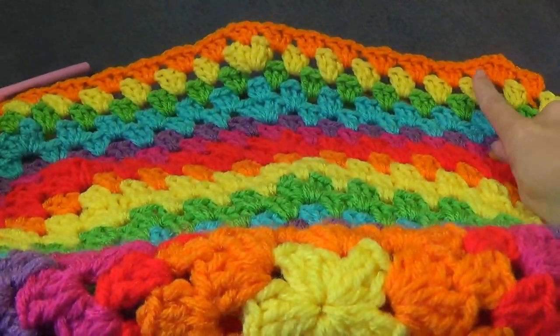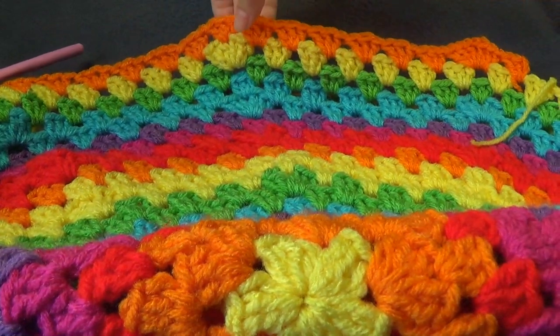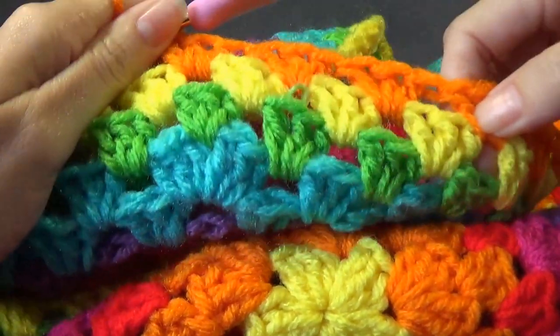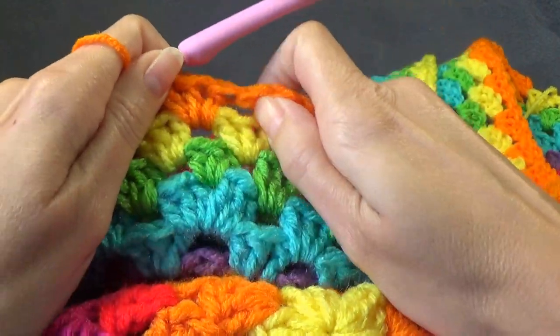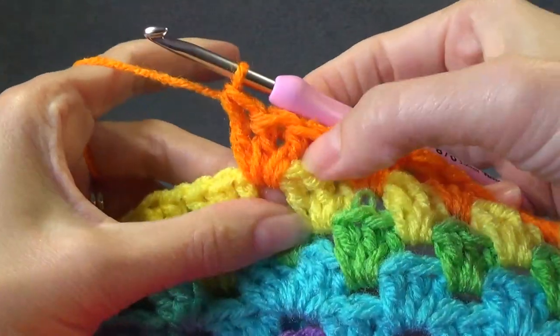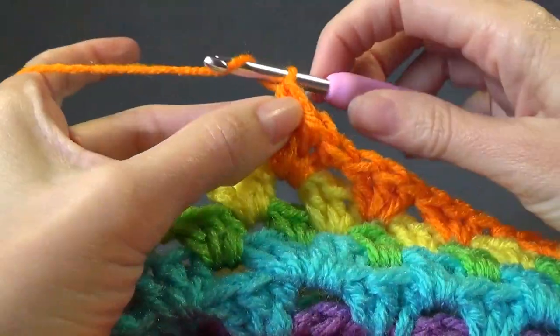So our increases here: one, two, three, four, five, six, seven, eight, nine, ten, eleven, twelve, thirteen. And it's increase into this one. So that was my thirteenth one, and this is my increase.